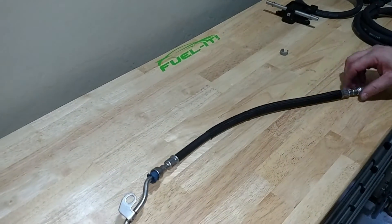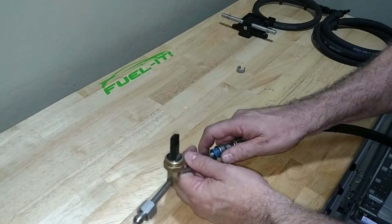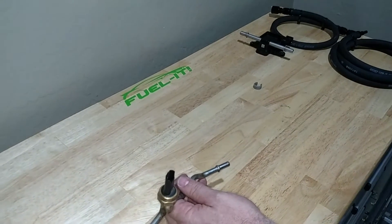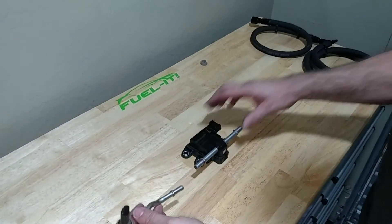For the flex line, it is the same thing at the LPFP sensor assembly. Simply push the line on, pull the blue retainer back, and then disconnect the line.